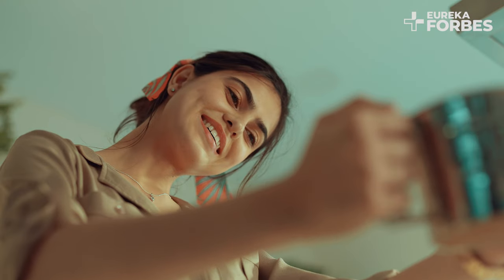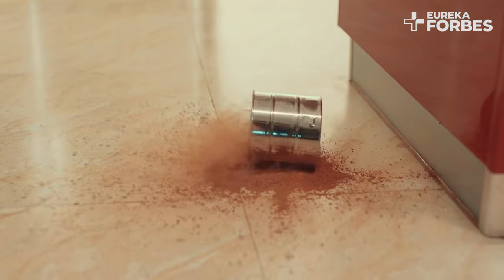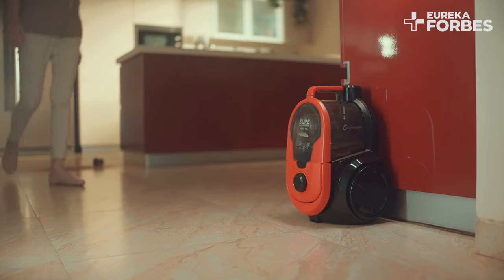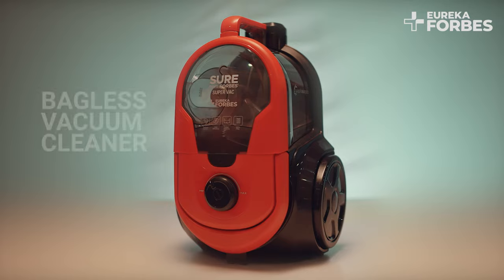We all dream of a perfectly clean home, but as we go about our day it becomes dusty and dirty. Cleaning shouldn't be tedious but smart and effortless. Eureka Forbes Super Vac — the smart way to clean your home.